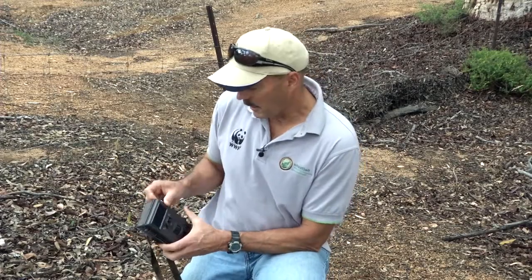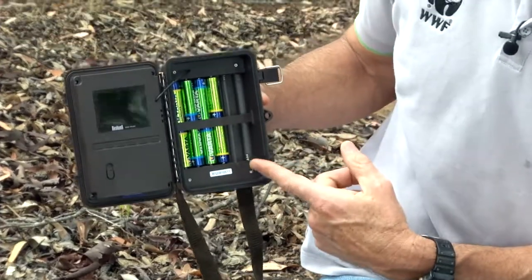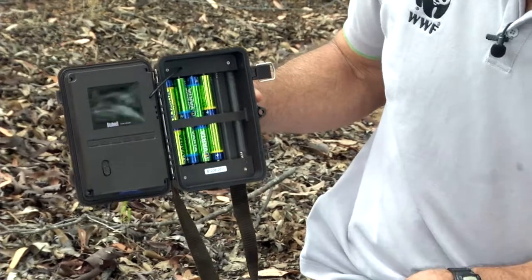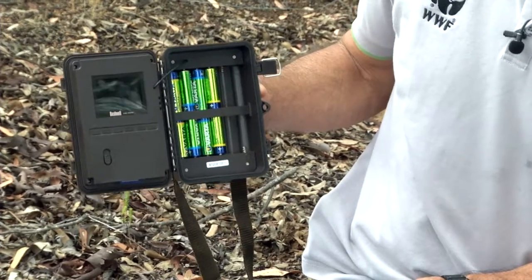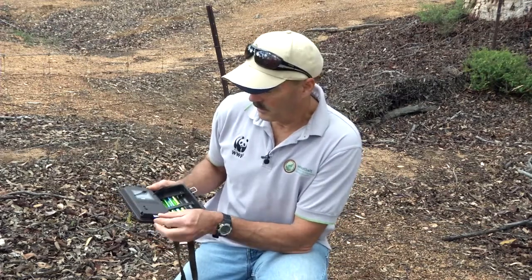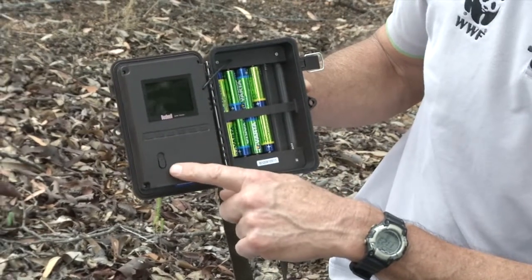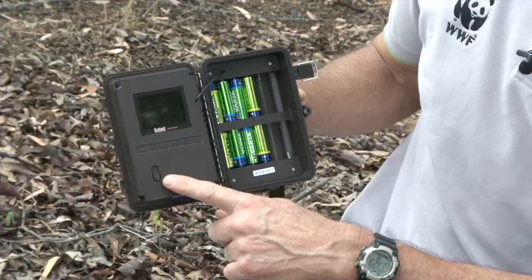When you open up the camera, you've got batteries inside. This particular one will take up to 12, but it also operates well on 8 batteries. All the images are kept on an SDHC memory card, and over here is your menu and your on/off switch for all your programming.